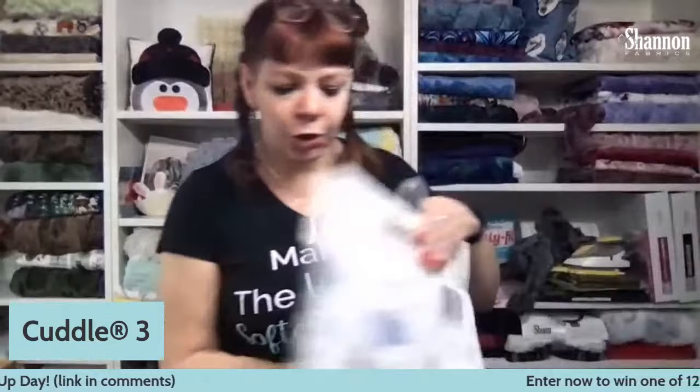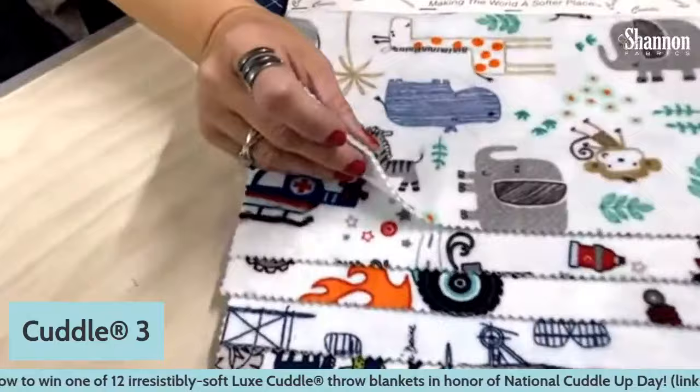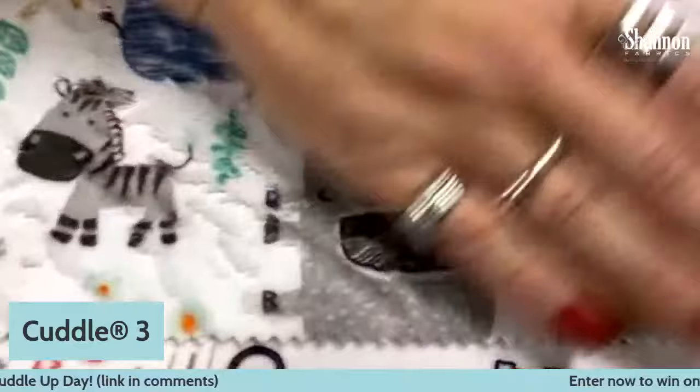We have all of the solid colors — a ton of them, useful for all sorts of things. We also have lots and lots of prints; I can only show you a few today. We have two different ways we print Cuddle: traditional printing that we've done for a long time, and a couple of years ago we started doing digital printing. These are some of our traditional prints on a Cuddle 3 — three millimeter nap with a knit backing and a little bit of stretch. They're printed just on top and will always show the nap going one way or the other.